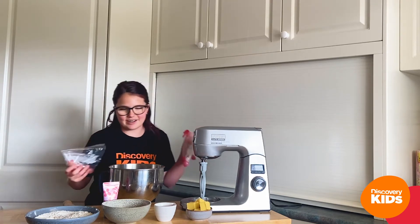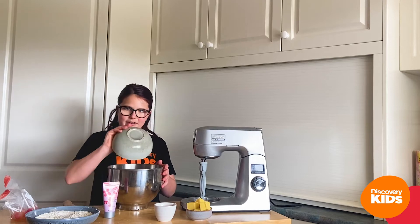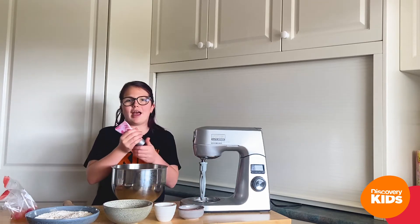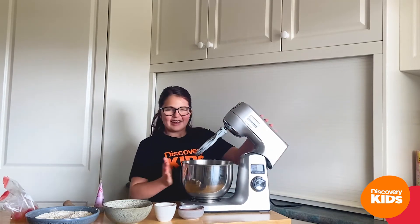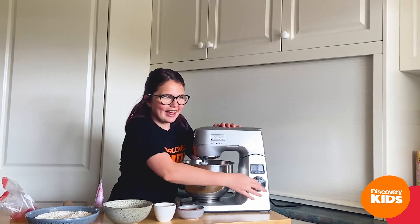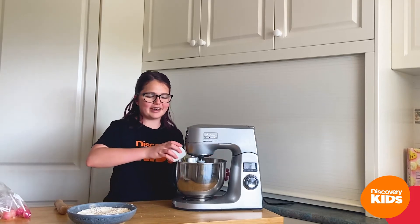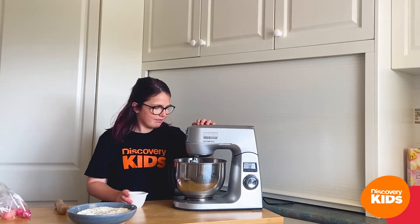Hey kids, it's Lucy here. Today we're going to be doing some fun baking together — we're going to be cooking some stained glass cookies. Do you like cookies? I love cookies! We have our ingredients all laid out: our flour, our vanilla, our sugar, our eggs, our butter, and my secret ingredient — my lollipops!